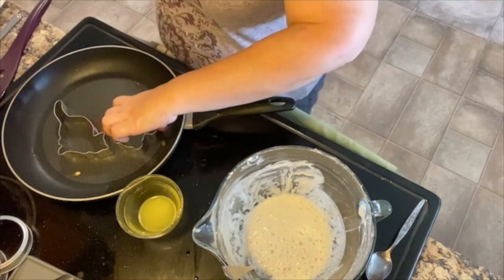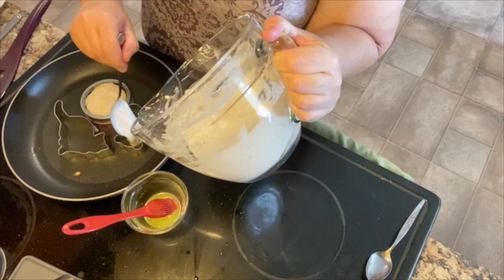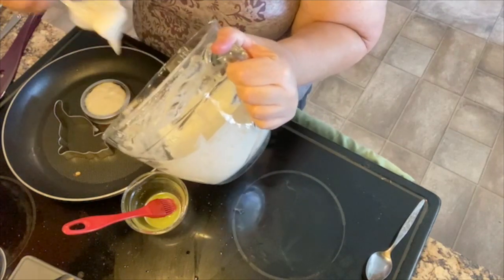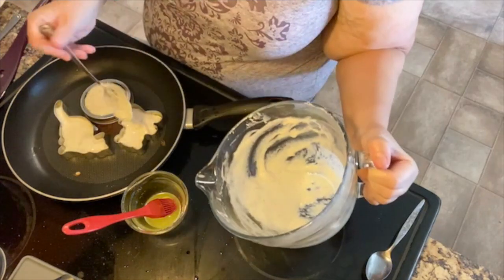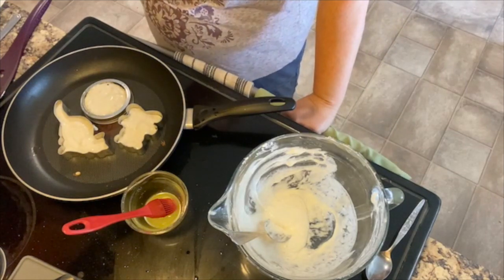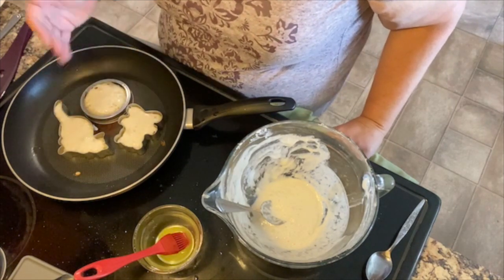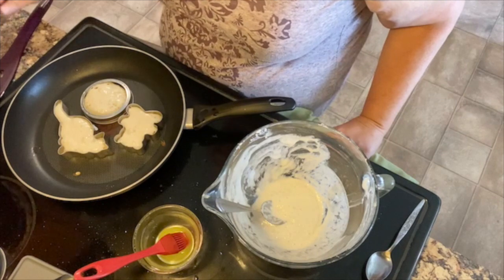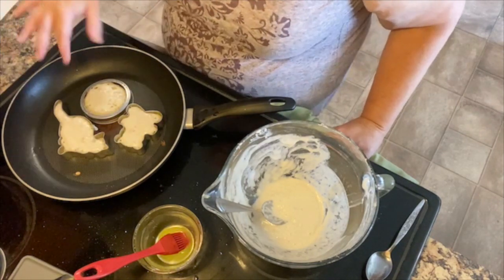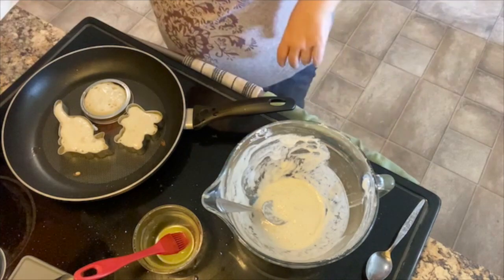These come off so amazingly easy, and that little lip is just perfect. Let's try and oil the kitty and the teddy bear — I'm not sure how well I can oil this, but let's find out. One teddy bear. I think we have enough batter for one more ring. I don't know how the teddy bear is going to work, but this could be interesting. The shapes are kind of neat — I can see doing these if there's kids for a party or birthday breakfast.